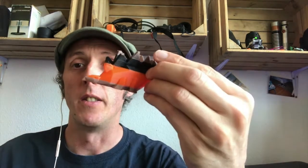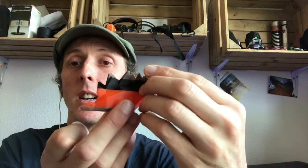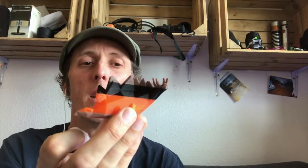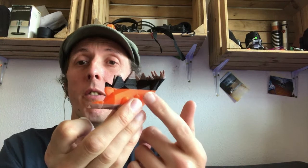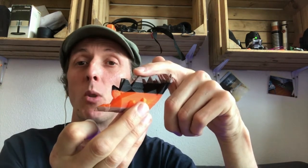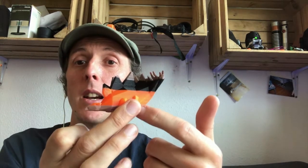And here — this was a test print — this is the Stegosaurus. Roast me in the comments down below. But it was also a test of multi-material, because the top part here is actually PETG and the rest is PLA, PLA, PLA.